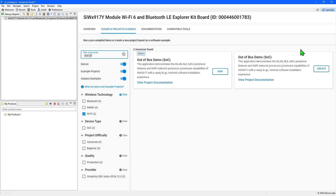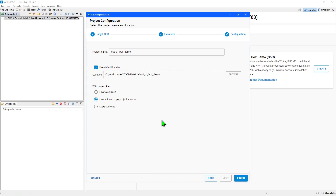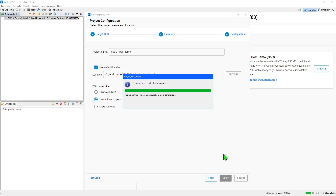Example Projects create example code in Simplicity Studio that can be used as a starting point for your own applications, whilst Demos will quickly transfer pre-compiled binaries into connected boards for evaluation when the Run button is pressed. I'll create the example project to make sure everything is set up correctly by clicking the Create button. The new project wizard provides the opportunity to customize the project setup. I'm just going to click the Finish button to accept the default settings.